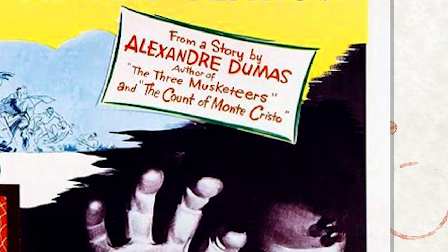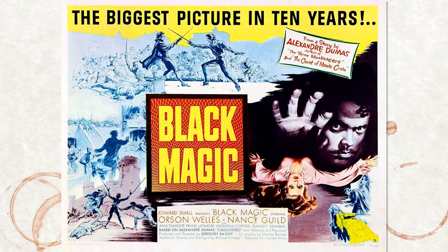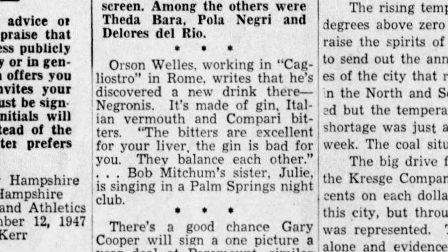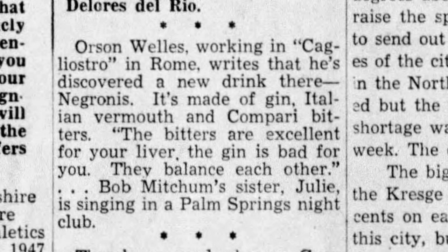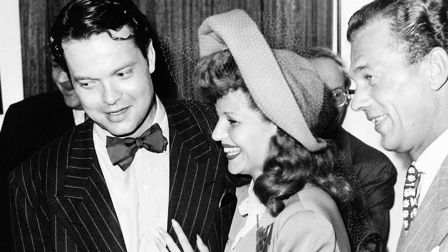What we can say for sure is that this drink dates back to at least 1947. One of the earliest records of it in print was a newspaper account from Orson Welles. He was shooting Black Magic in Rome, and he told the newspaper about an exciting new drink he'd been introduced to called the Negroni. He said of the drink, 'The bitters are excellent for your liver. The gin is bad for you. They balance each other.' I'm not sure how medically sound his advice was, but Welles was in a bitter state of mind, because almost exactly a month before, he filed for divorce from his second wife, Rita Hayworth.